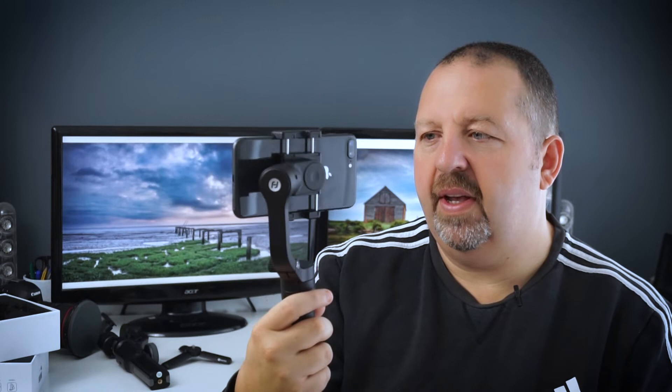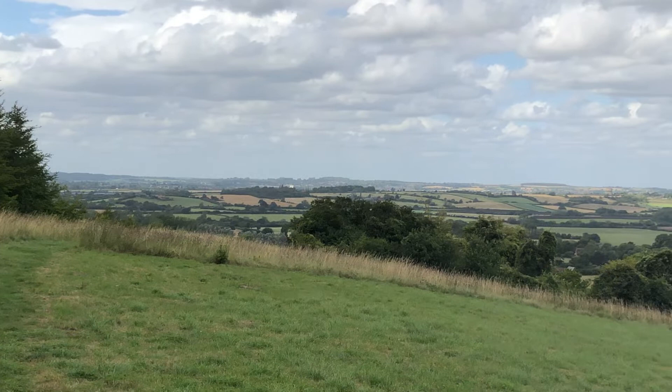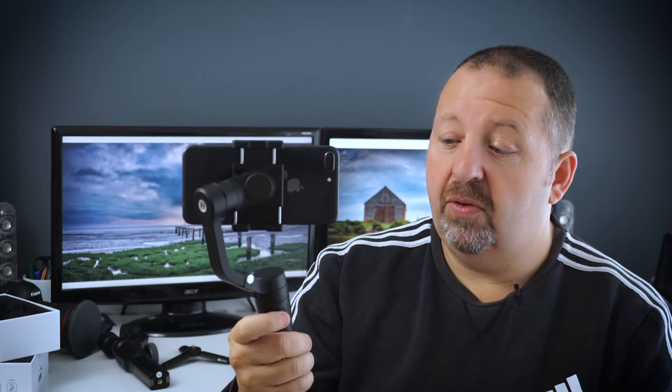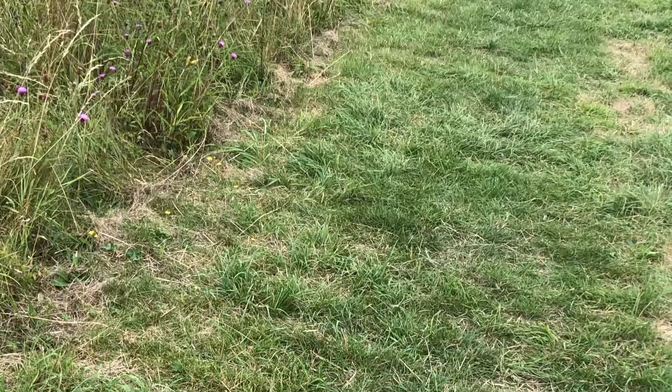So let's talk about the modes on this. We've got follow mode, which it's currently engaged in — it's a little snappy, but it's not too bad. I haven't really delved into the app on the phone yet, so I might be able to slow it down. At the moment it's just a tad snappy — I'd like it to drag a little bit to get some really nice smooth panning. You've also got the tilt up and down using the trigger at the back, and the phone is held in that position.